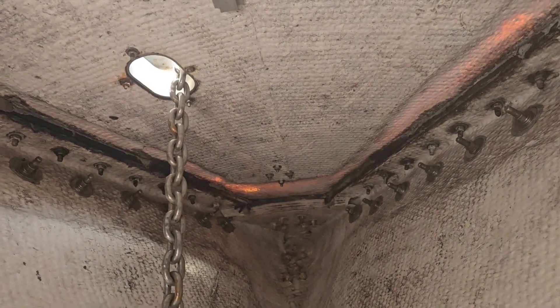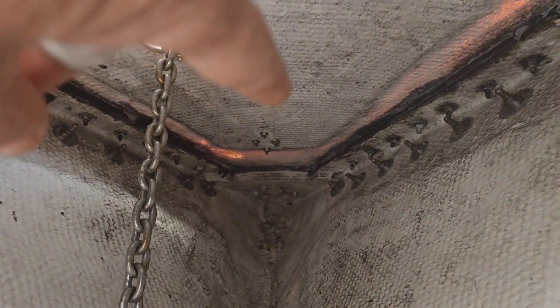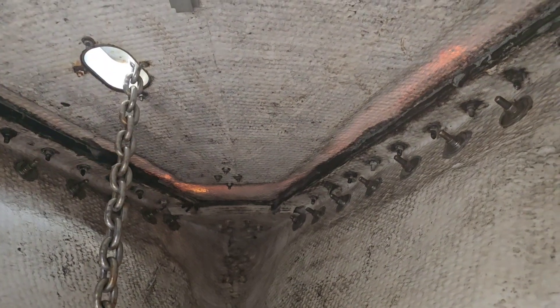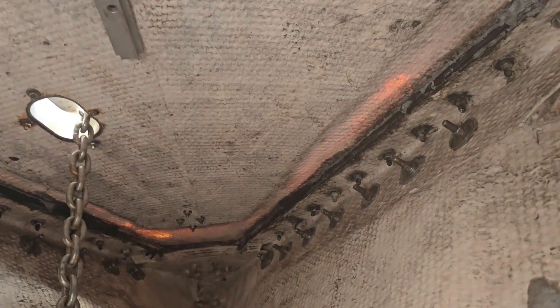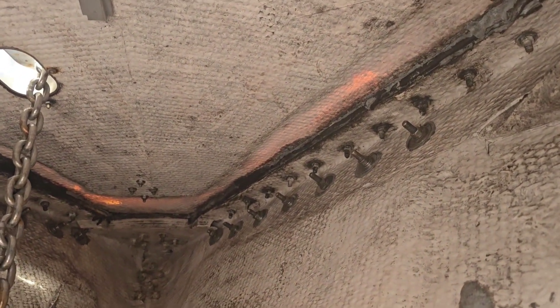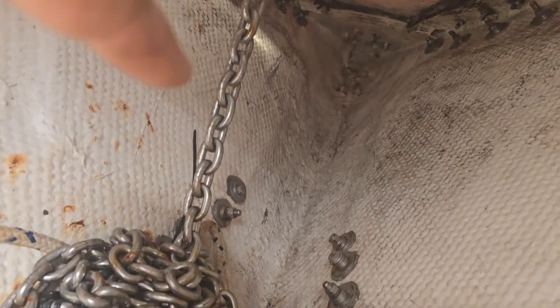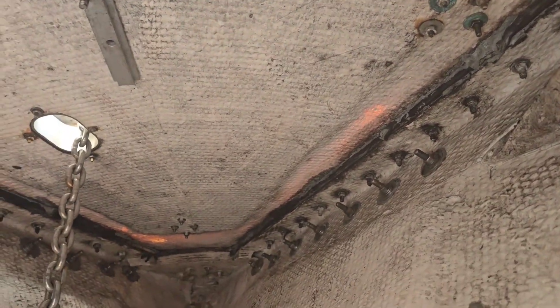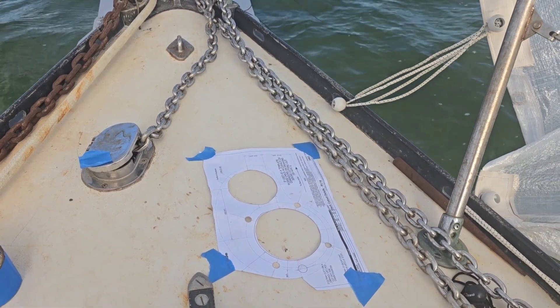This is the inside of the anchor locker. You can see the chain entry here, the four bolts for the loop up front, and it's all clear space back to this guide track behind the chain entry. I've got plenty of room to mount this in whatever alignment works best. But to get the drop of chain I need so it doesn't pile up, I'm going to have to mount it somewhere back here. That's what I wanted to confirm before laying it out up top.